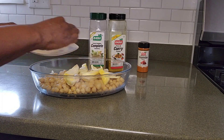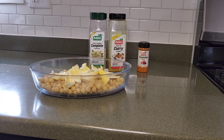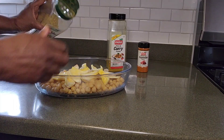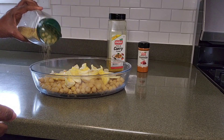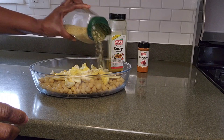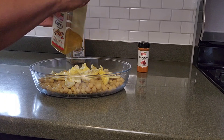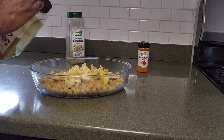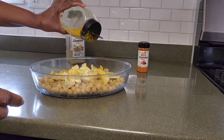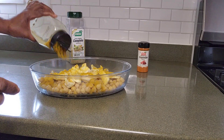So I'm doing a curry chickpeas and jackfruit. This is my complete seasoning. I'm going to pour a little complete seasoning on it, because you want your food to have some taste and some flavour. Then this is my curry right here, and I'm going to sprinkle a little of the curry on it and let it stay in.